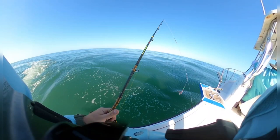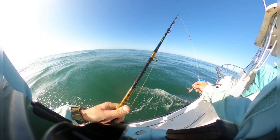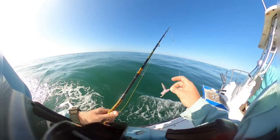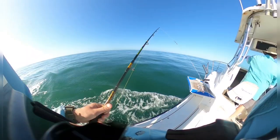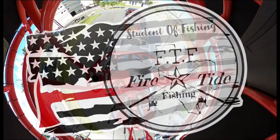We're off the coast in beautiful Corpus Christi, trying to find the snappers. Fishing a double rig with large size six circle hooks with a 16-ounce weight on the bottom. Let's see what we can get.